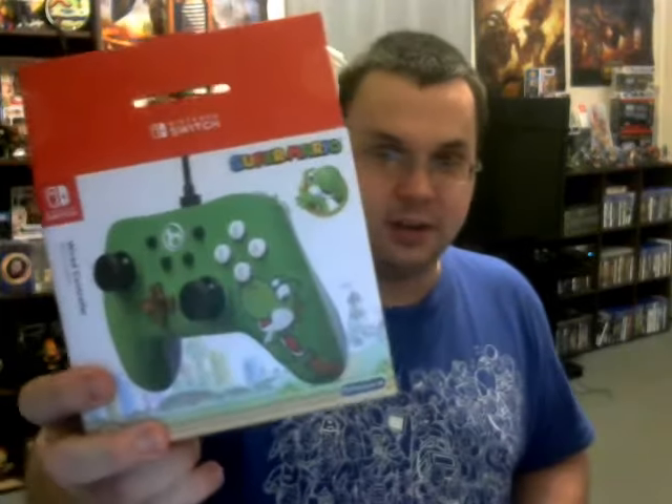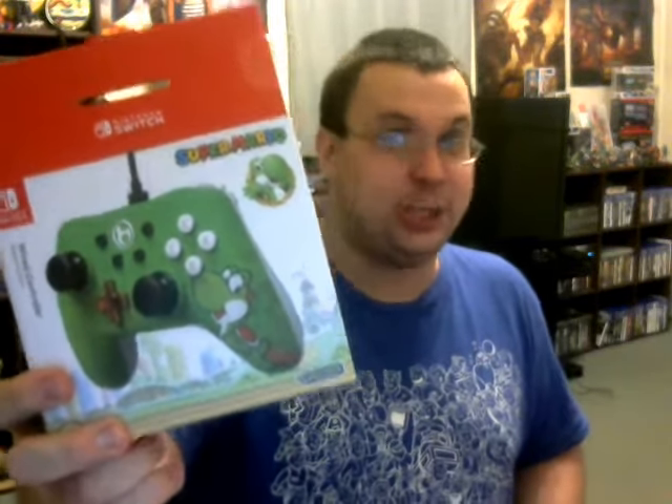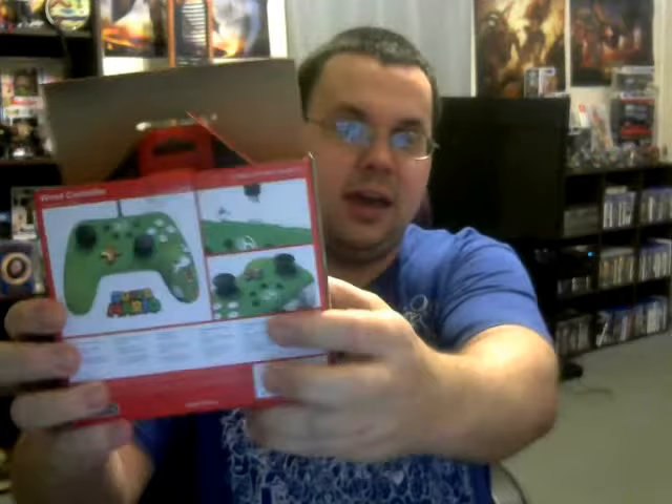The first one here is Yoshi — right there, as you can see, in the Super Mario World style. Ain't it just precious, ain't it just cute as it can possibly be? Yeah, there it is on the side, along the back, and back up along the side again.